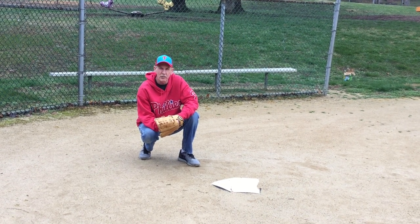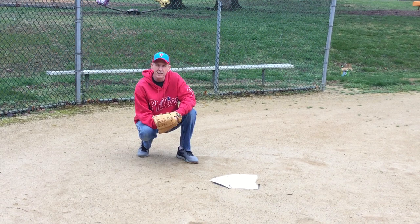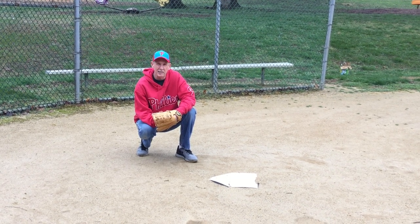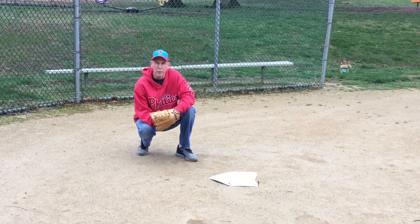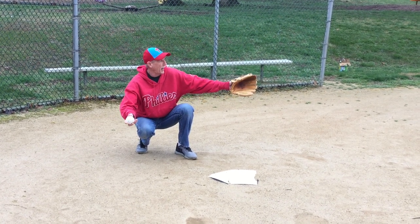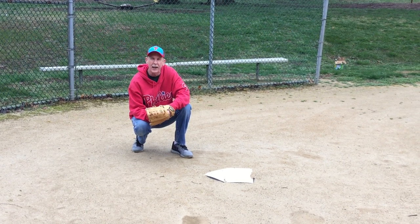Hello T-Ballers! This is Coach Jerry from Newark American Middle League T-Ball Phillies. I hope you've been outside practicing, either in the backyard, at the park, or even the baseball field, which is where we are today. We have a regular baseball field, a T-Ball field where we're going to be playing.